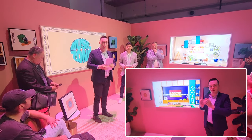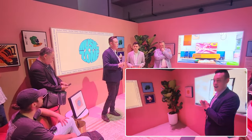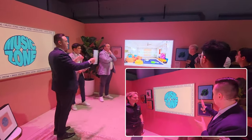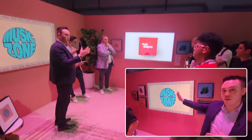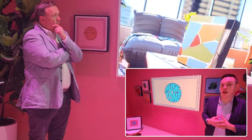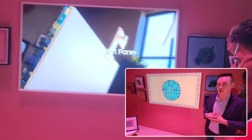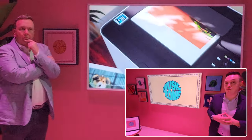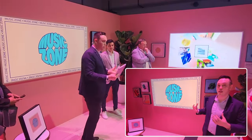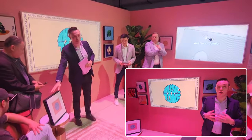Over here you will see five Music Frames — two on the right and another three on the left — which gives us a feature called Group Play. You can have up to five connected through SmartThings, so you can play the same sound on all five whether they're around your TV or in different rooms in your home.